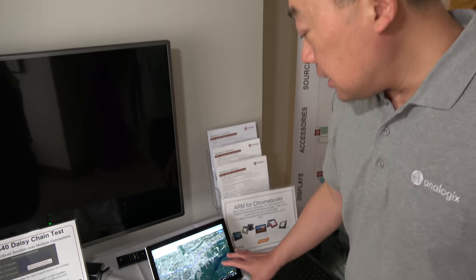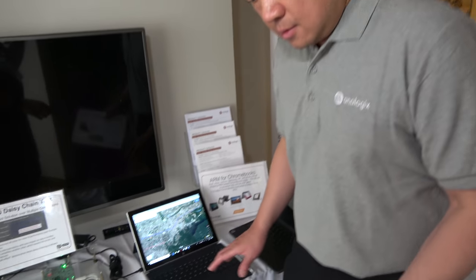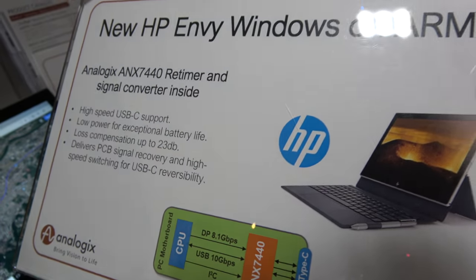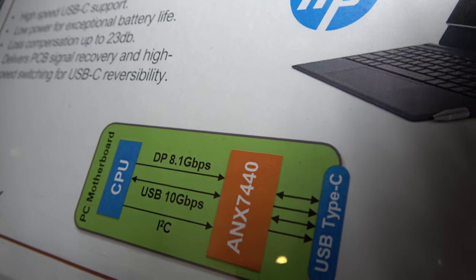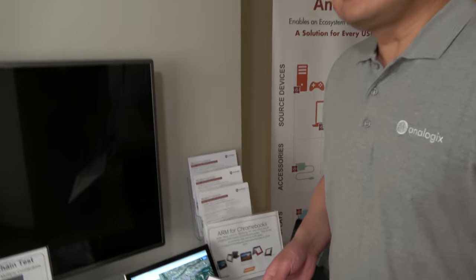This is the latest HP 2-in-1, which is Windows on ARM. It has DP at 8.1 gigabits per second and USB 10 gigabits per second — that's really fast USB, and it's going to be proliferated across many platforms.